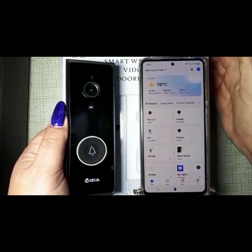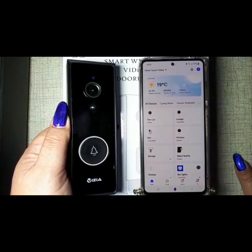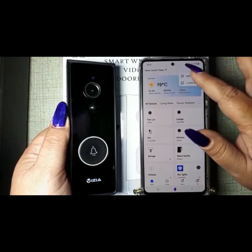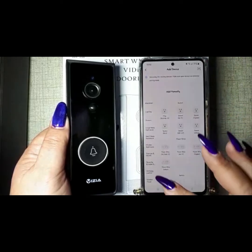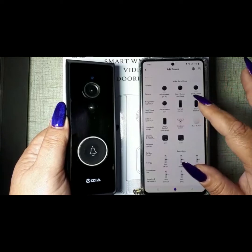I'm just going to show you a quick way to set up your doorbell on your Smart Life app. The Tuya app is the same. You go to 'Add Device', then go to 'Security and Video', and choose 'Smart Doorbell' — not 'Doorbell Camera'.